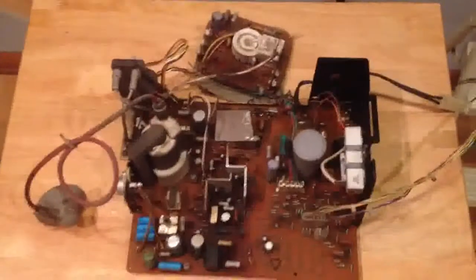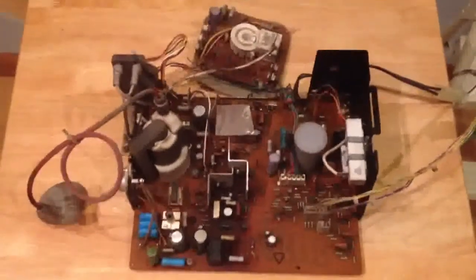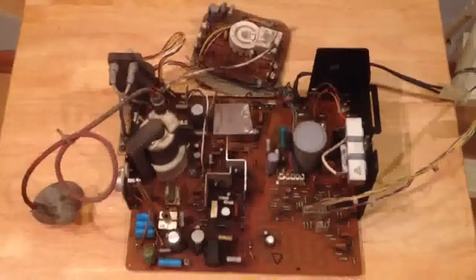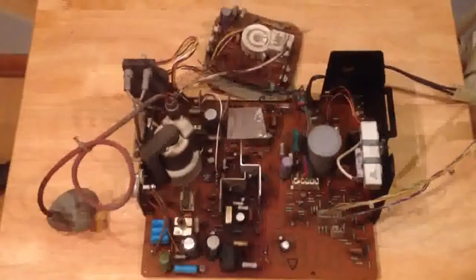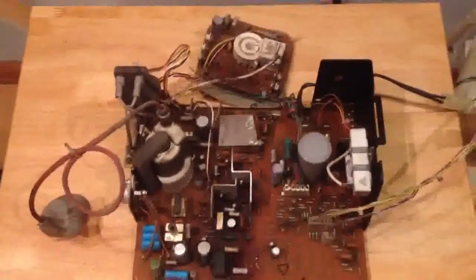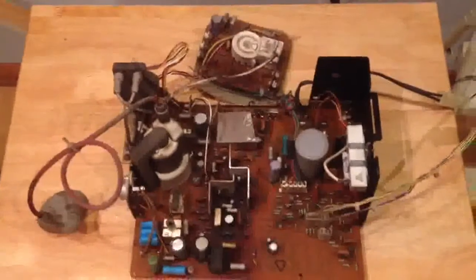This is the G07 board. Basically what you're seeing here is the main board, which is obviously the bigger board, and then your CRT board there at the top that actually connects to the CRT monitor inside the chassis with that white connector in the middle.